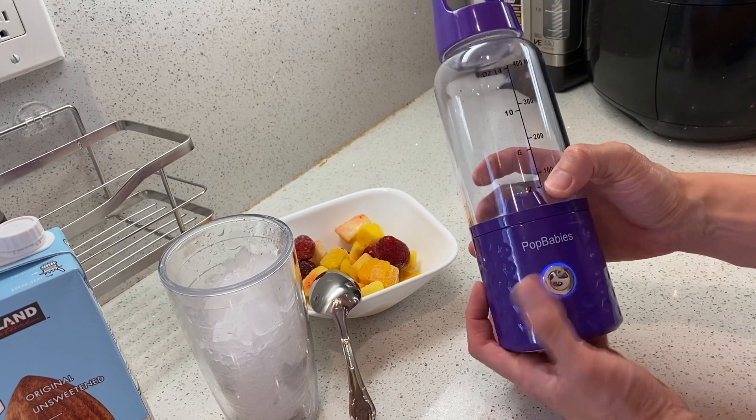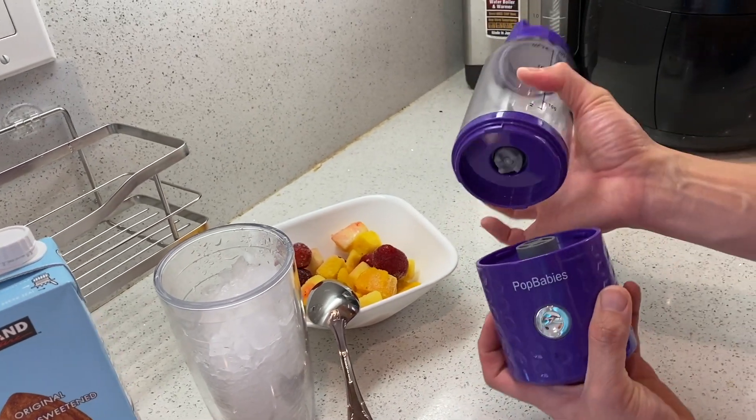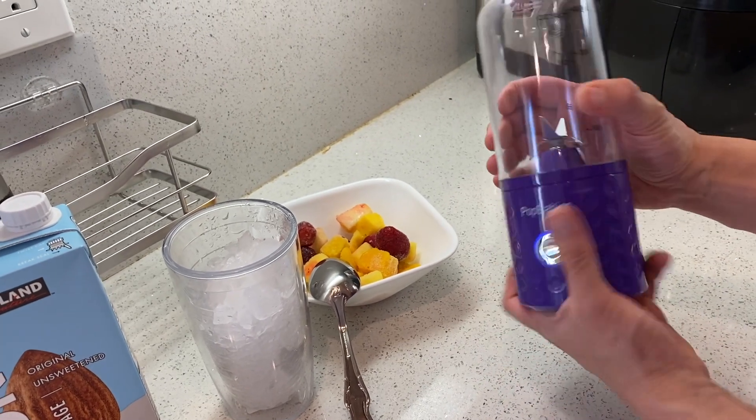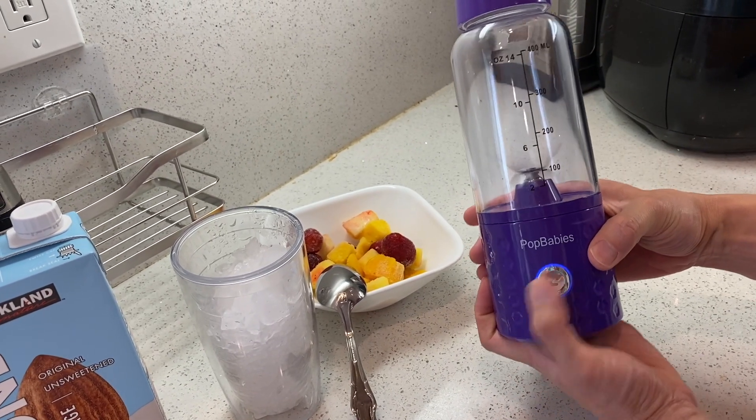You see one button right here — that'll turn on the blending. That's the blade inside. Push it again to stop. Disconnect it — obviously it's safe so you can't blend. Just make sure when you turn it off, put it back on and then you can blend again. Very simple, very easy.